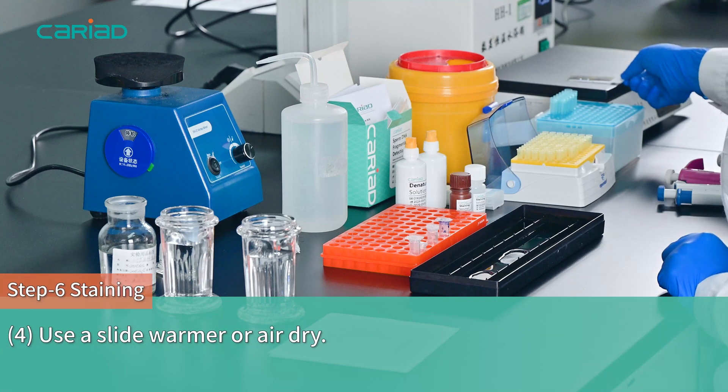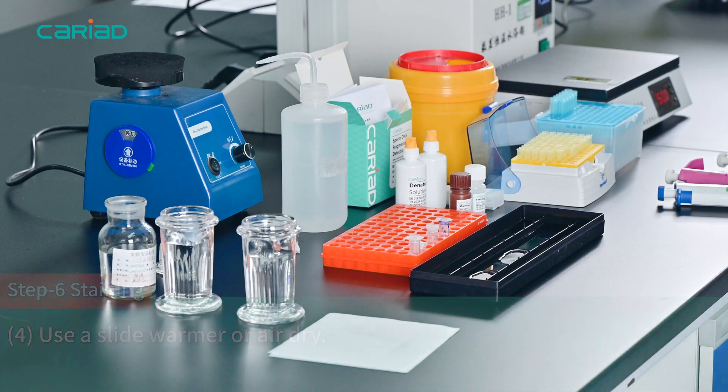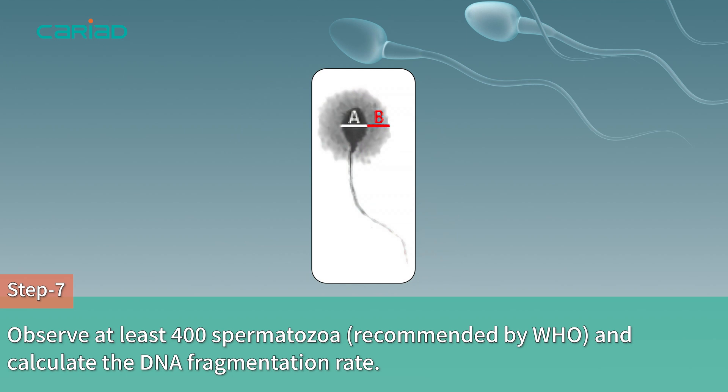Use a slide warmer or air dry. Step 7: Observe at least 400 spermatozoa and calculate the DNA fragmentation rate.